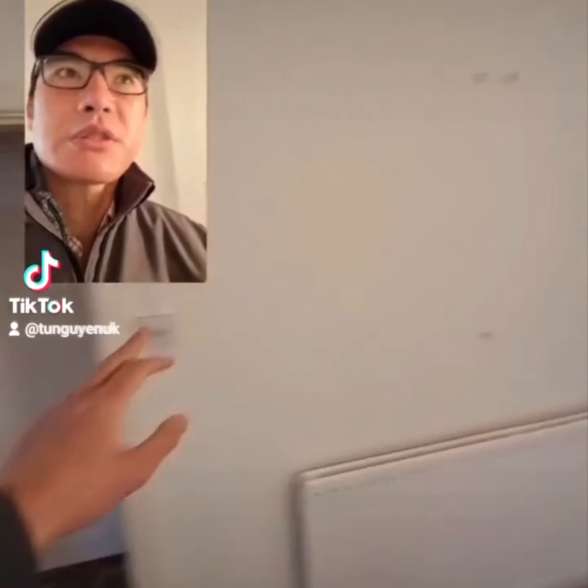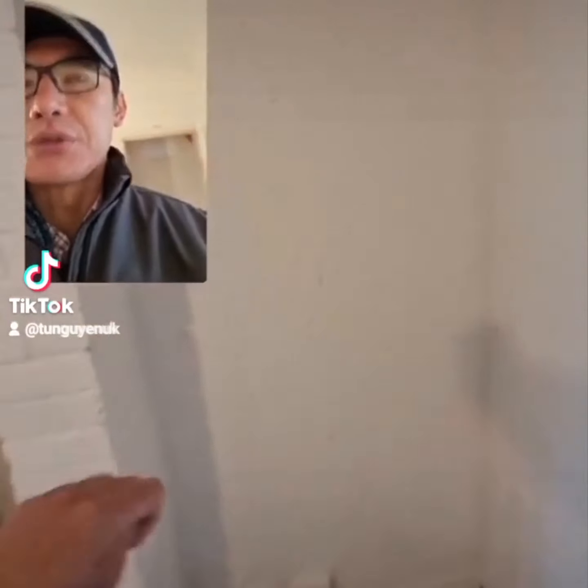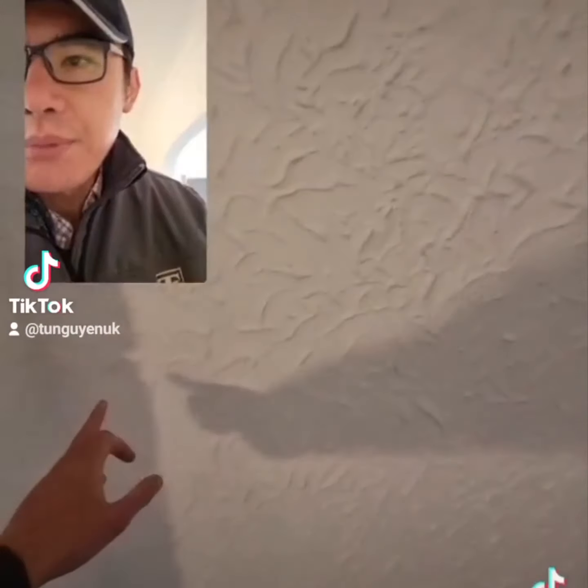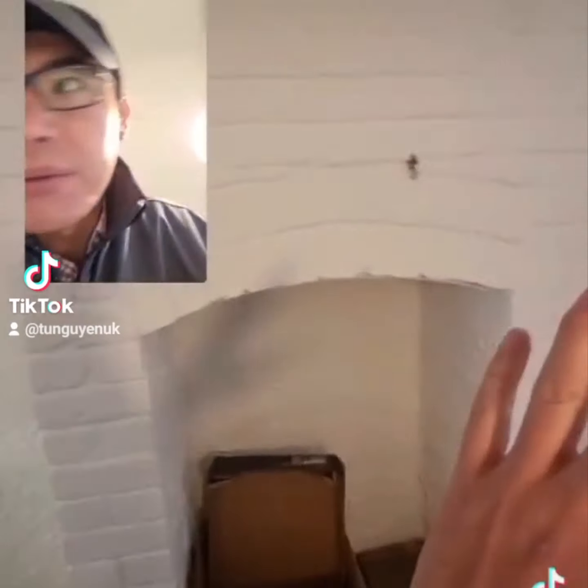New light switches throughout. So this wall is going to be boarded up and tiled. We need a socket there and a socket there. That's going to be worked up and covered.